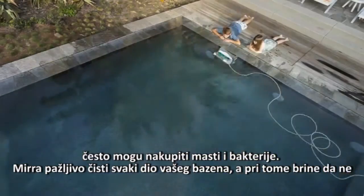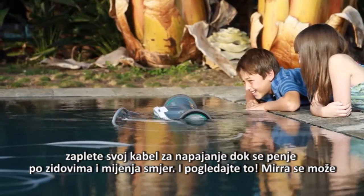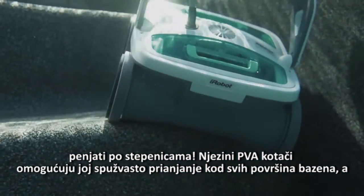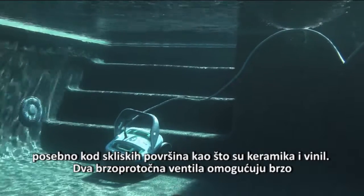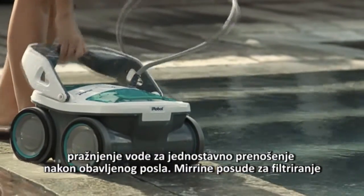Mirra diligently cleans every section of your pool, making sure not to tangle its power cord as it climbs walls and changes directions. Mirra's a stair climber. Its PVA wheels provide sponge-like traction for all pool surfaces, especially slick pool surfaces like ceramic and vinyl. Two quick-drain valves allow water to empty out of the robot for easy, lightweight handling when the job is done.